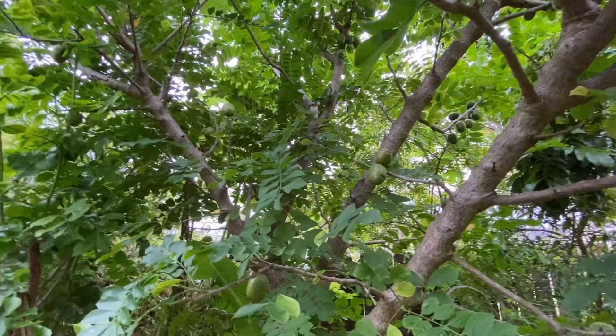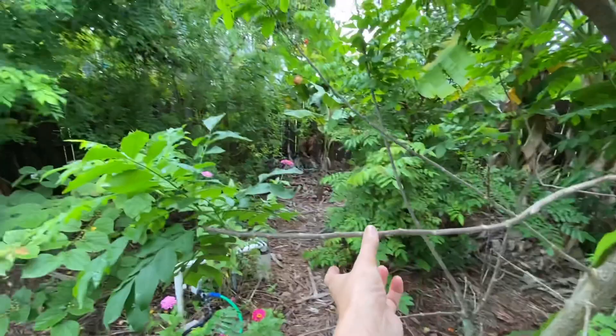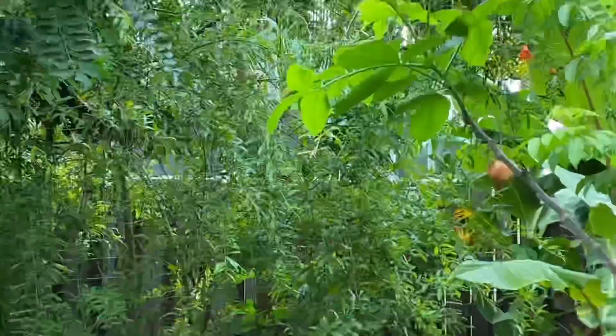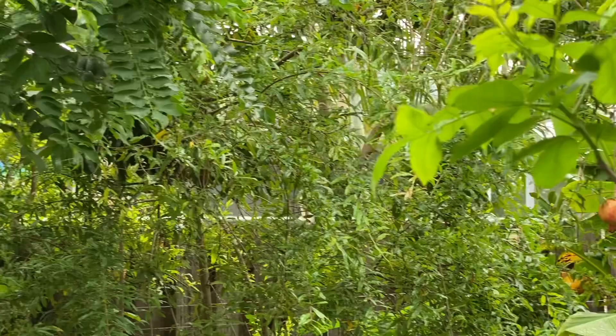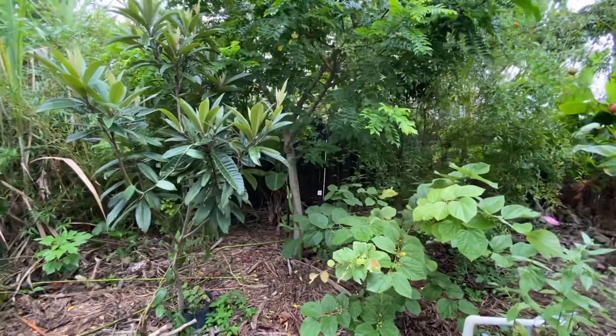These are so easy to propagate. All you need is to break one branch, stick it in the ground, and there you have it — the next tree. This one is about three years old and you can see how big it is, and I've already cut it back.